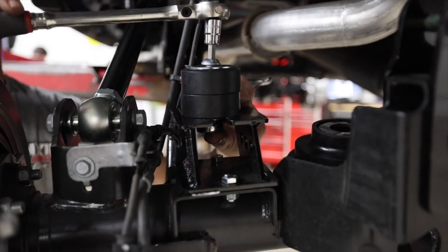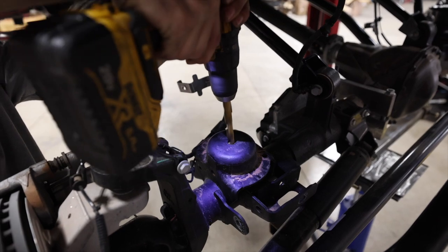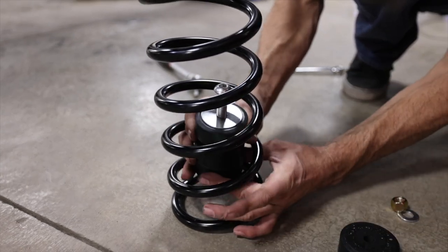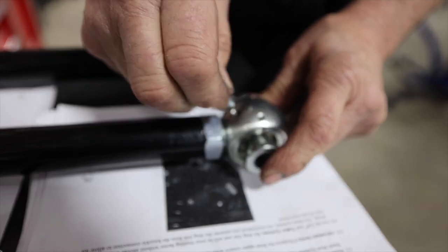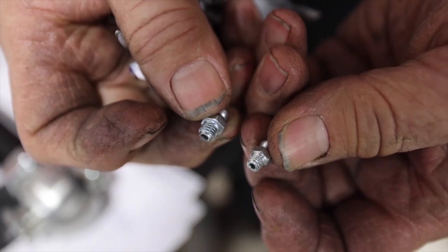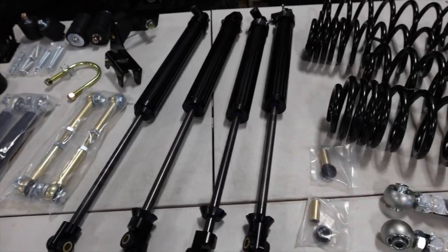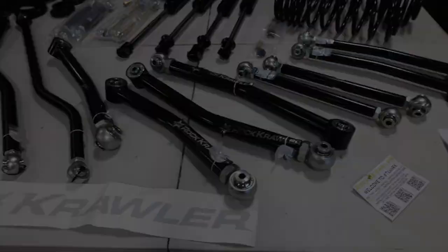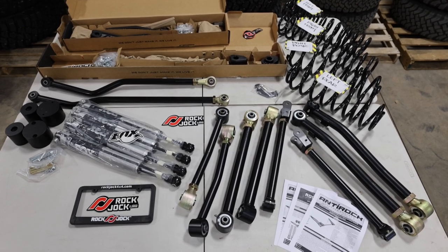One detail I like about the Rock Crawler kit is the puck-style bump stops. To use them you do have to drill a larger hole in each perch, but having the ability to add and remove pucks to adjust your bump stop is a cool feature. The only minor hiccup during the entire install was that the supplied Zerk fittings were the incorrect size, but the guys at Dixie had a full box on hand — no big deal. All in all, the Rock Crawler kit is solid, well constructed, and the installation was fairly straightforward.